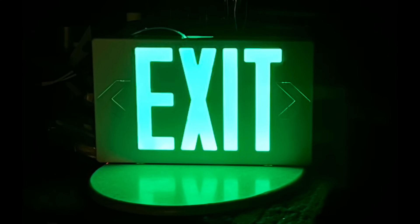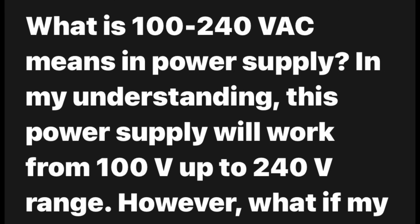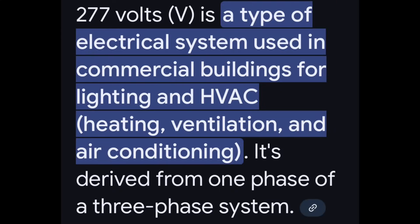We got a couple things to get to, but first I want to start with a retraction. Something I said that you pointed out on that exit sign we did in the last video — there were three leads in there, one for 110 and another for 277. I just thought those were universal power supplies that run between 100 volts and 240, so you could use them here and in the UK. Well, it turns out that wasn't the case with the exit sign. It's actually meant to run off 277, which you pointed out is used in commercial lighting and HVAC systems. I didn't know that. So that's very interesting. If you get one of those, that's what the 277 lead is for — commercial applications here in the States. I don't know what it is overseas, but thanks very much for pointing that out. I never knew that, and that's why I learn more from you than you do from me.